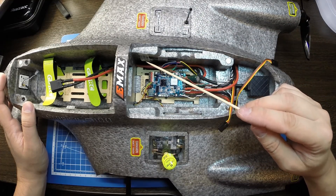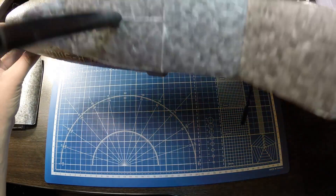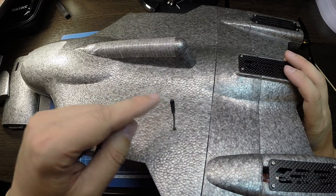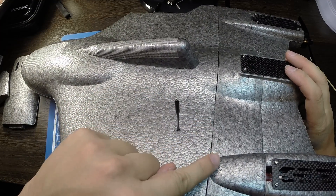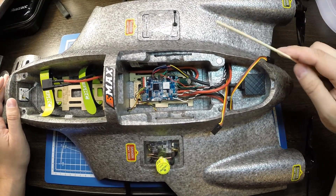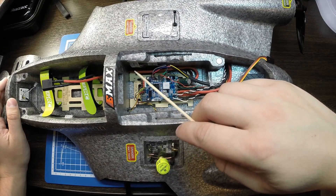Приемник стоит здесь, антенна выведена наружу. Антенна закреплена таким образом, что выходит и снизу — это антенна компании Frsky. Когда крыло будет садиться, она загибается и обратно выпрямляется, ей ничего не будет. В правом отсеке стоит только антенна, провод выведен внутрь — там стоит приемник R9MM.